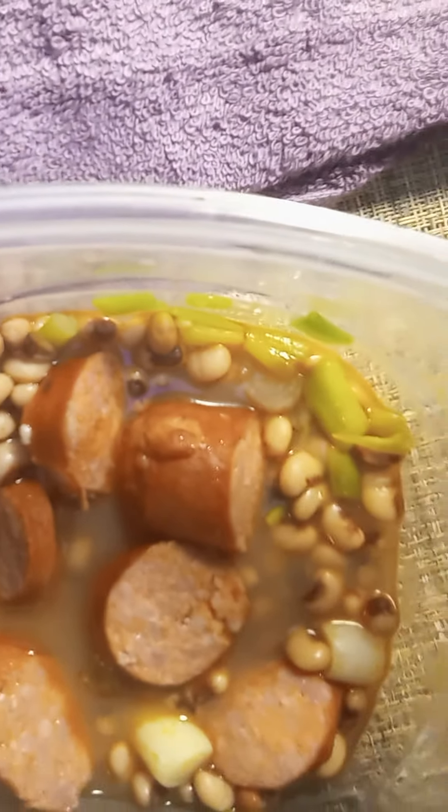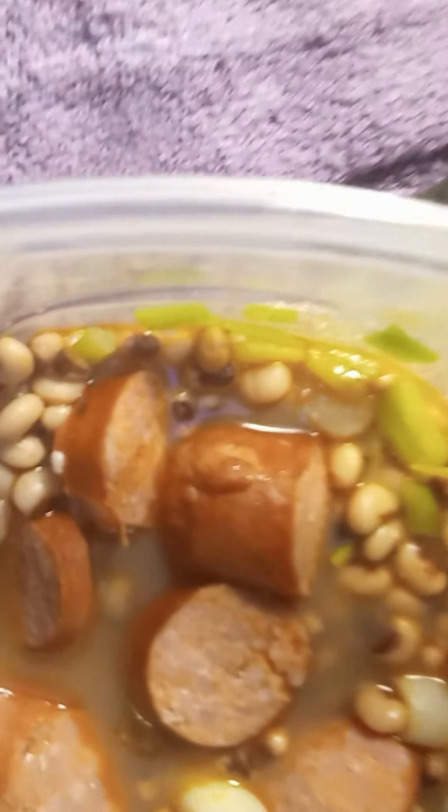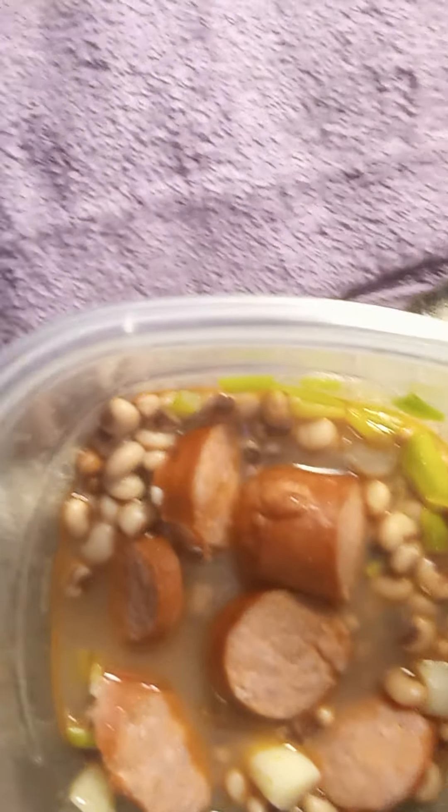If you can't cook it, drink your glass of water, fresh water, and go to bed. Right here is the Poe Man Dinner.